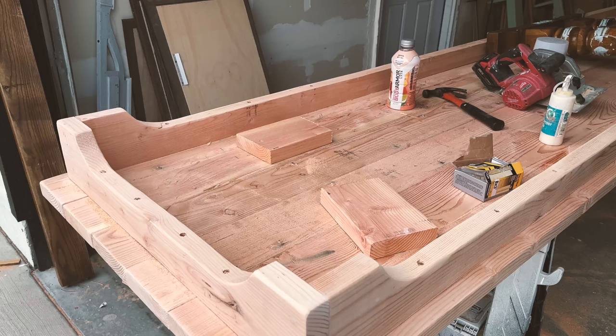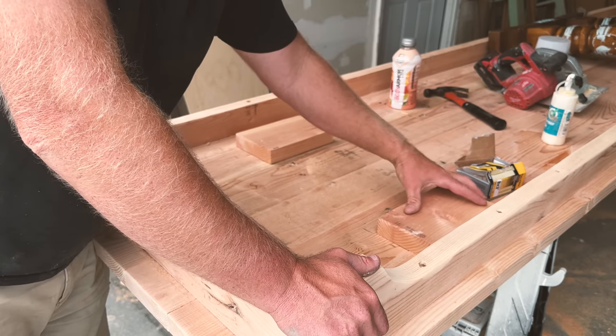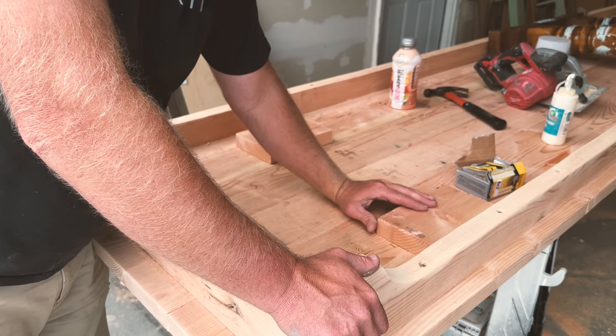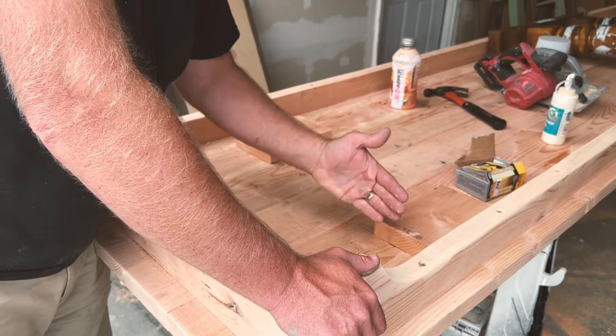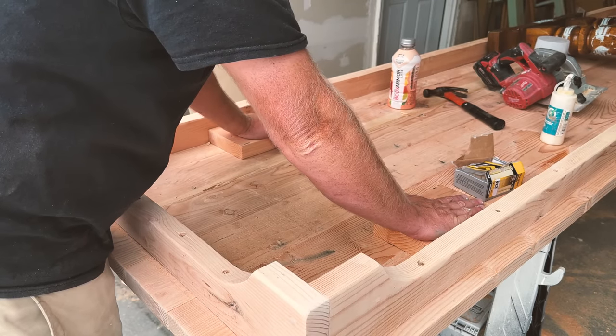This table is built a little different than the table these legs came off from, so we figured out where we want them — about 12 inches from the edge of the skirt. I'm going to put a couple of blocks in here and then the legs will sit on top, and that'll give us our correct height.